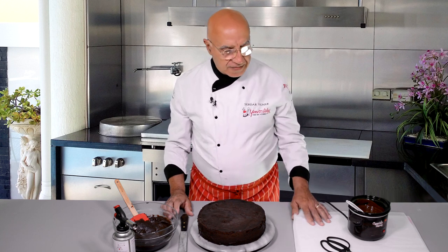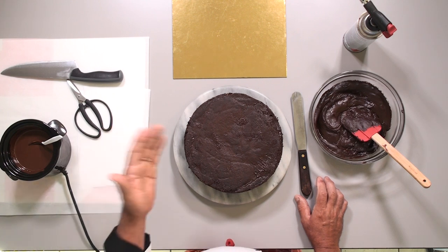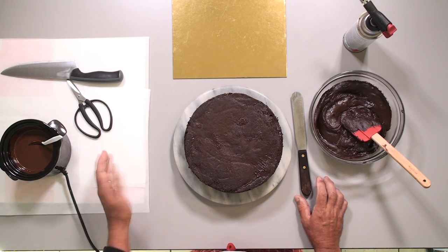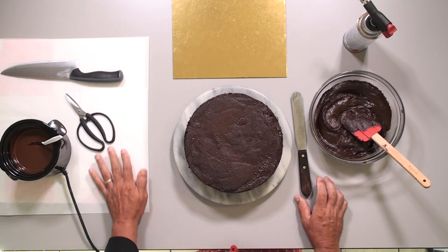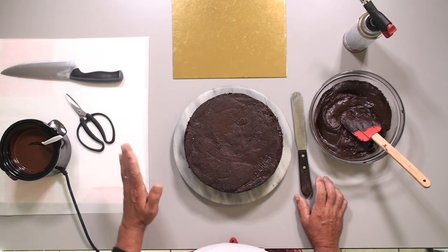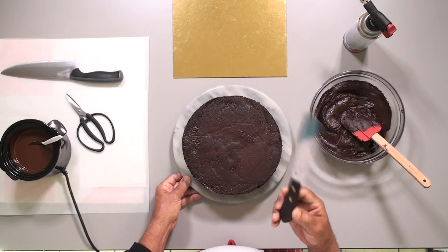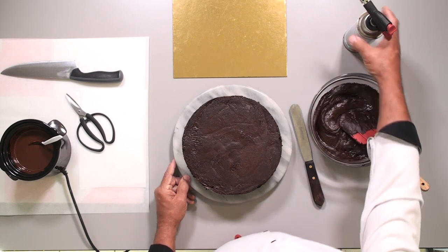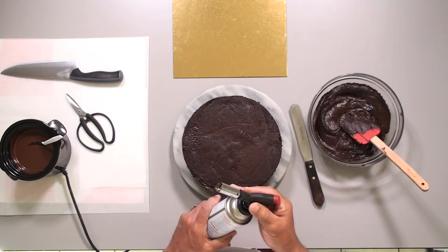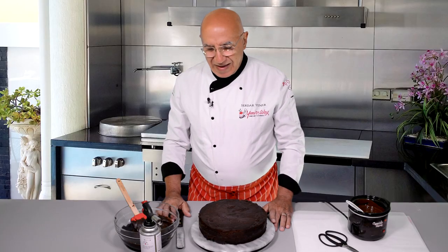I have melted chocolate to make the decorations, a tray with silicone paper — you can also use cellophane sheet — and a scissor to cut the nozzle to make the right tip. I have a knife to chop the decorations, a board for the cake, a medium-sized palette knife that's easy to handle, conditioned ganache, and most importantly I have a flame — I will use gentle heat to achieve the shine. Let's stop talking and do some action.